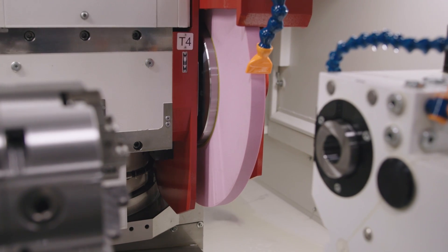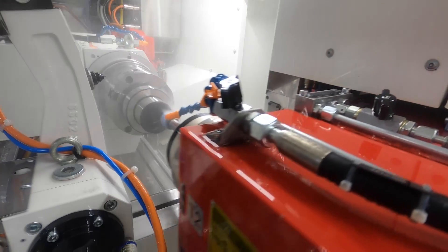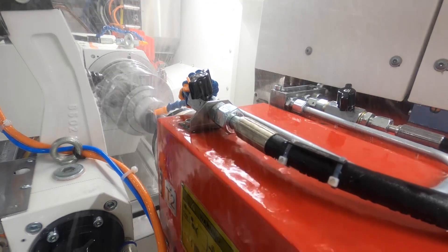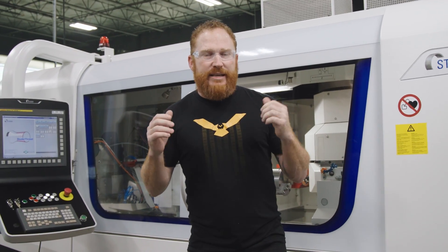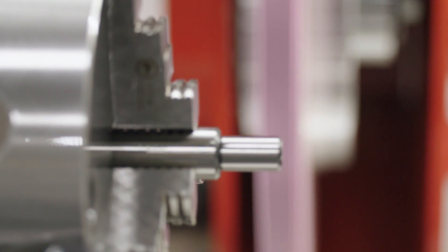In the past few weeks we've been taking some test cuts — we did some OD grinding, we did some shoulder grinding, and then we did some ID grinding. Now we're moving into some of the more advanced capabilities of this machine: we're going to do some OD threading. We have a part that we're going to put a 9/16 by 12 thread on, and it's going to be D2 tool steel.